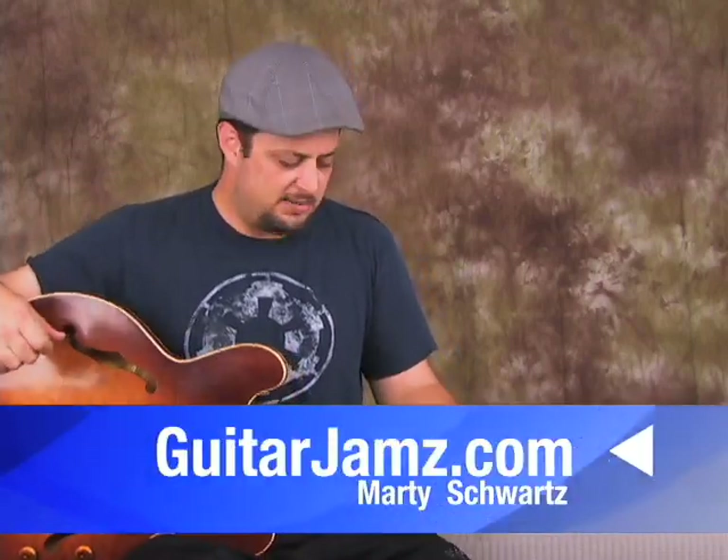Hey, how's it going, you guys? Marty Schwartz here again, Guitarjams.com. I'm going to give you the second part of Black Magic Woman right now. Hopefully you've familiarized yourself with my first half, because we're going to just get right into the next lick. I'm going to zoom in and show it to you right now.